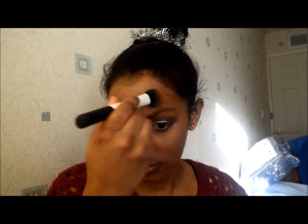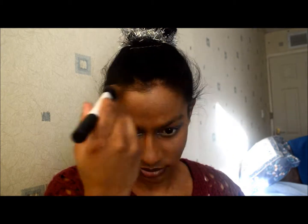I'm applying it with the duo fiber contour brush — I actually prefer the contour brush as my face brush and the face brush as my contour brush. I love these brushes because they pick up minimum product so you don't get that cakey look on your face.